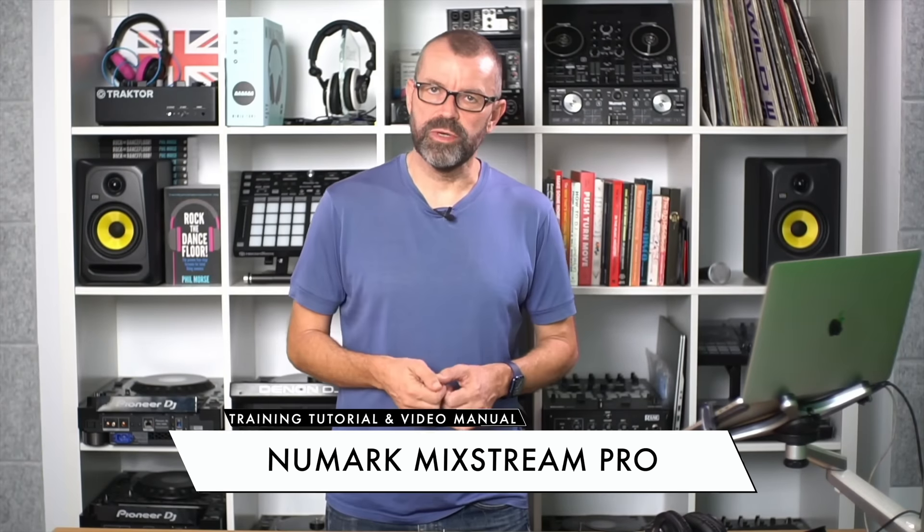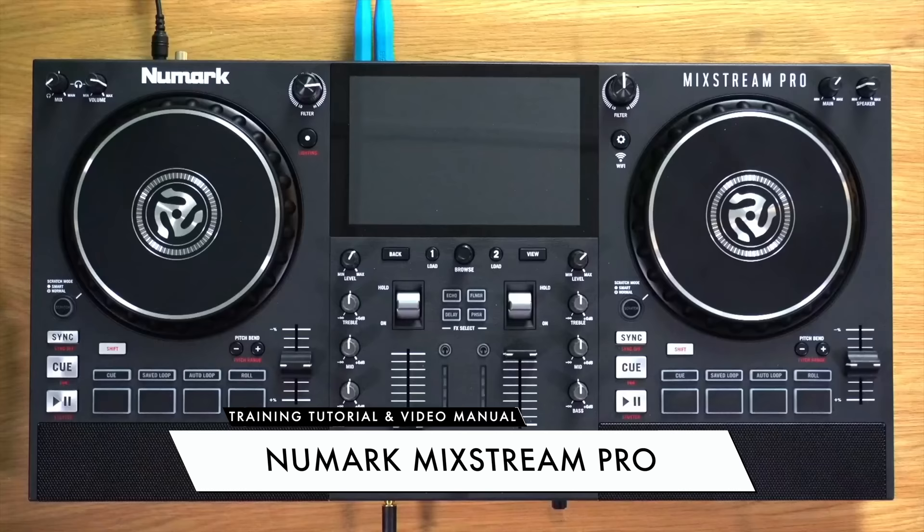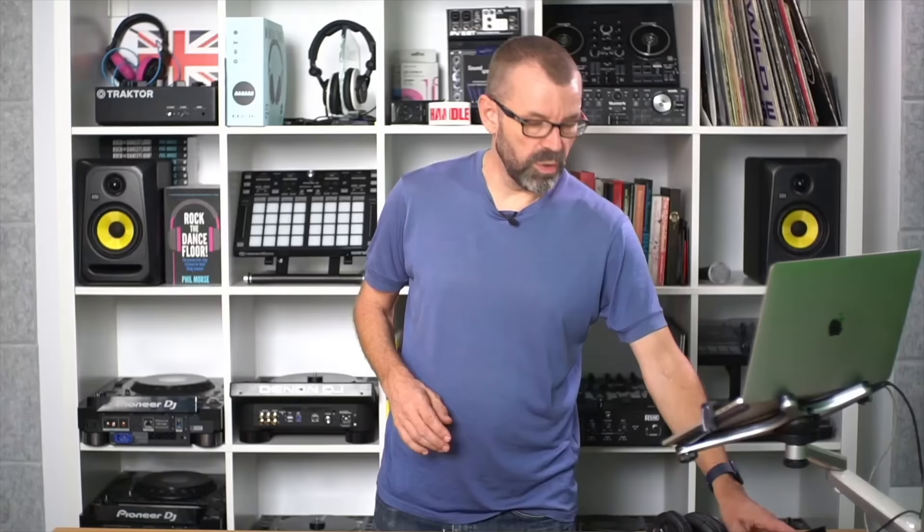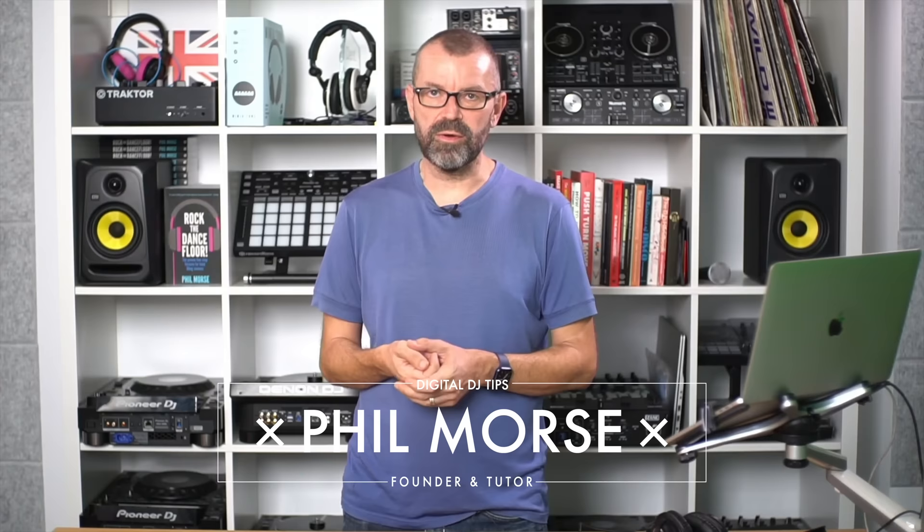This is a training tutorial and video manual for the Numark Mixstream DJ system. This is a really interesting DJ system because for a consumer price of five or six hundred dollars, what you're getting here is a setup that doesn't need a laptop and can stream directly over Wi-Fi from services like Tidal, SoundCloud, Beatport, and BeatSource Link. It can also stream from your own DJ collection if you've got that in Dropbox, and from a USB or SD card when you output your music onto one of those from your laptop.